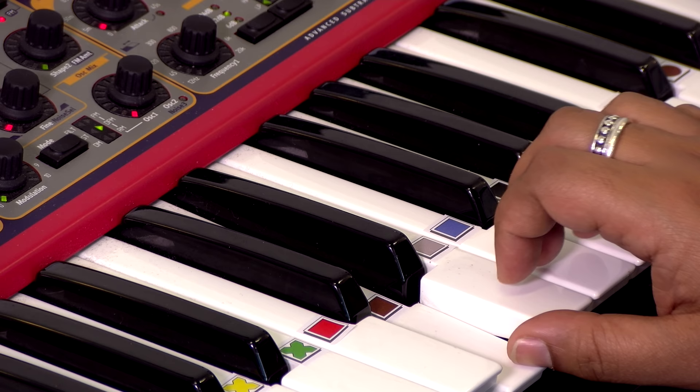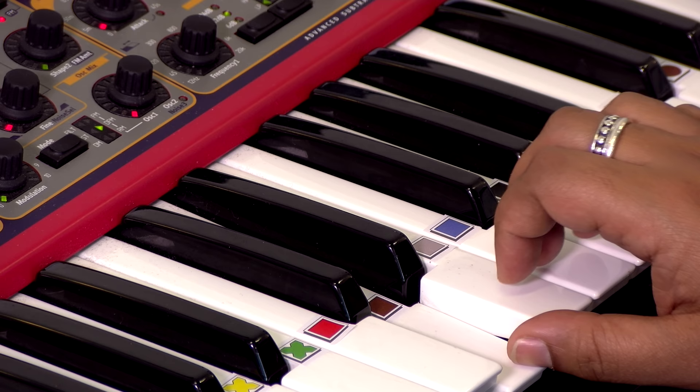You can start with one note, progress to two when you're ready, and then move to your full chord. Sharps and flats are shown in the chord box using the Figure Notes arrows, so you know where to move your finger when playing. And that's how you set up and play keys with Figure Notes.